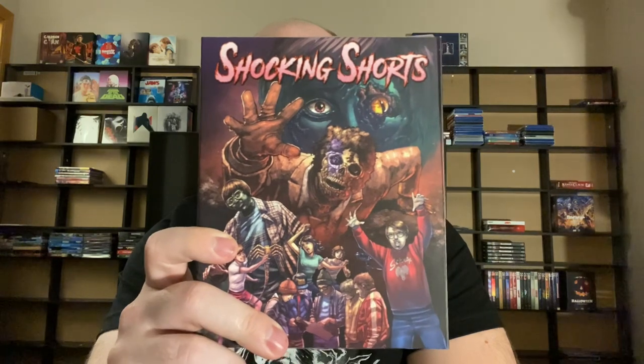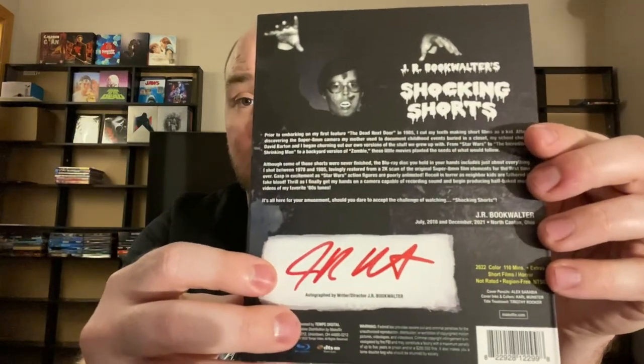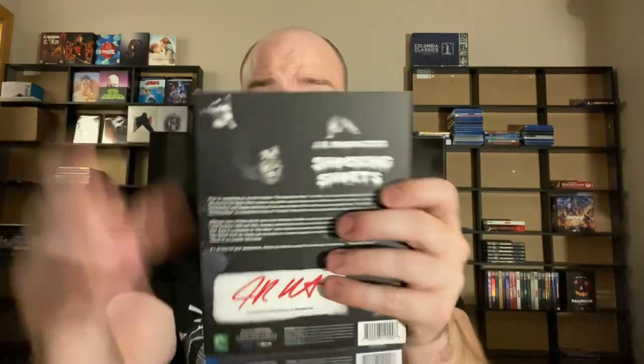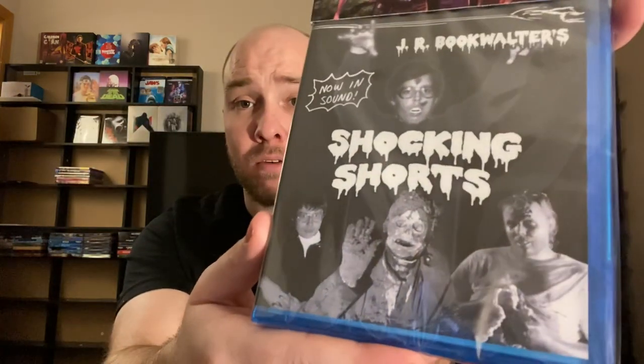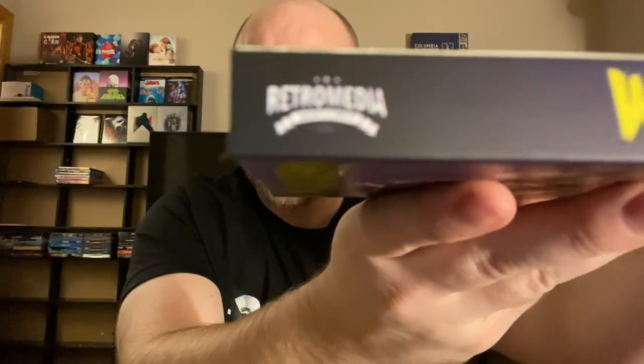The next one has another really cool slipcover — it's going to be Shocking Shorts. Really solid, nice-looking slipcovers. Here's your back, and it's got that autograph signature. Let's take that slipcover off — here's the reversible artwork you're going to get with that one. I don't really care for the reversible, but I really like this slipcover. This is Tempe Digital — that's their logo. Like I said, they have a few different sub-labels, and that's Retro Media Entertainment on the first one.